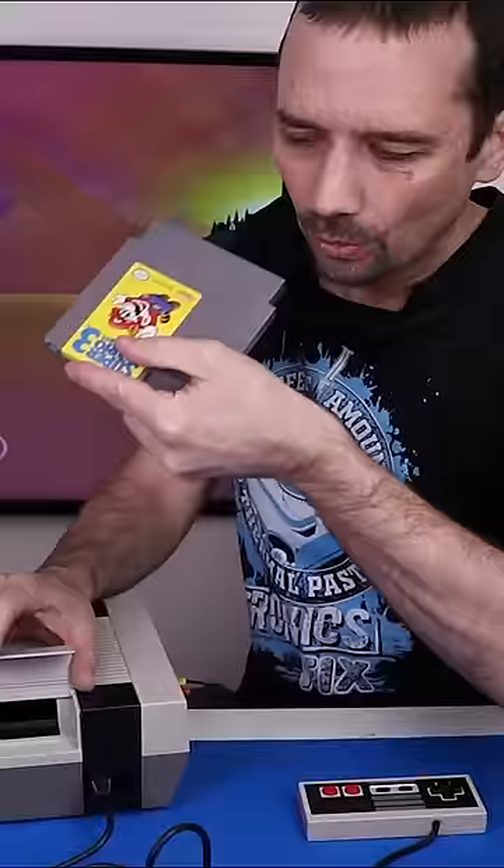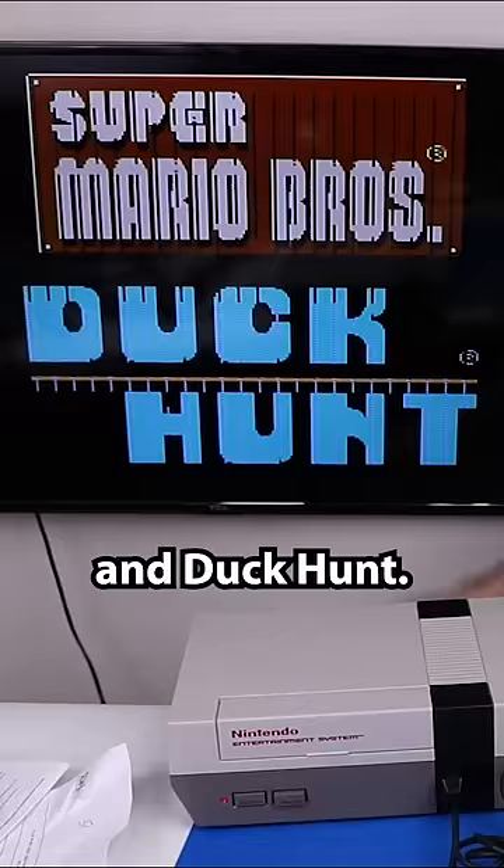Let's start with the best game ever for the NES, Super Mario 3. And of course that did it, because that works every time. Super Mario Brothers and Duck Hunt. I got some glitching going on there.